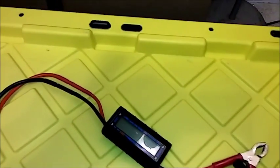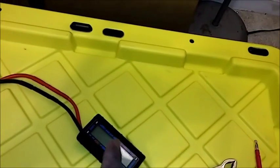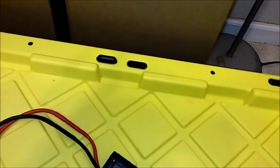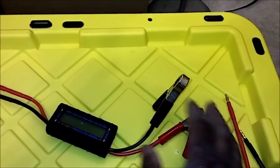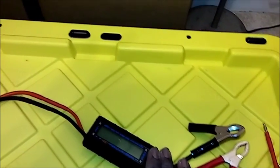This is an inline watt meter capable of reading up to about 50 volts, so it can read from 12 volts all the way up to 48 volts. I have alligator clips to clip onto the power supply when I'm testing it.